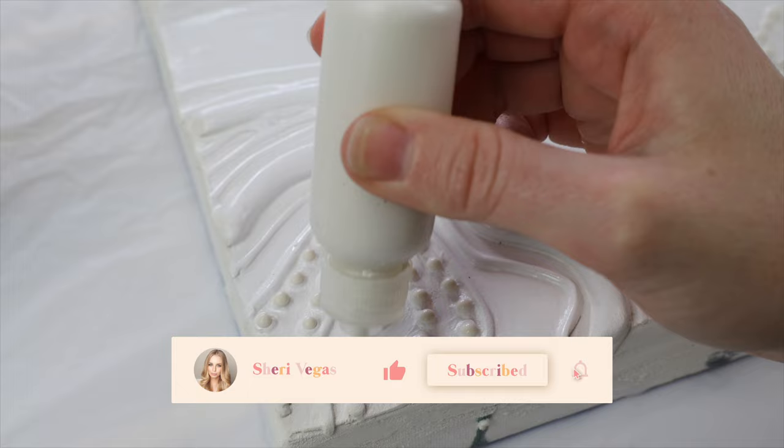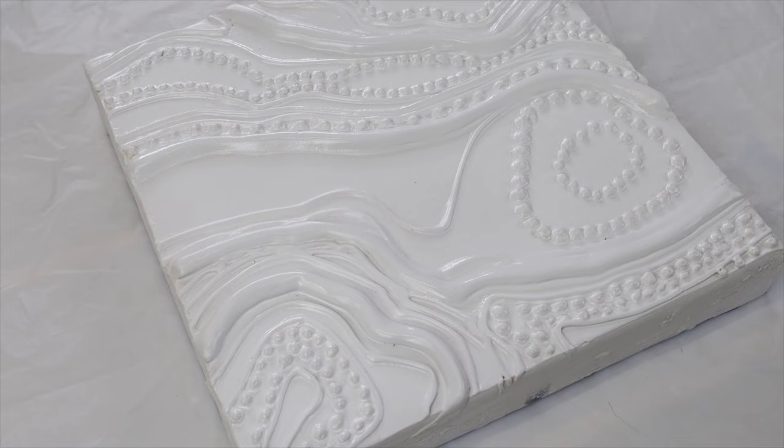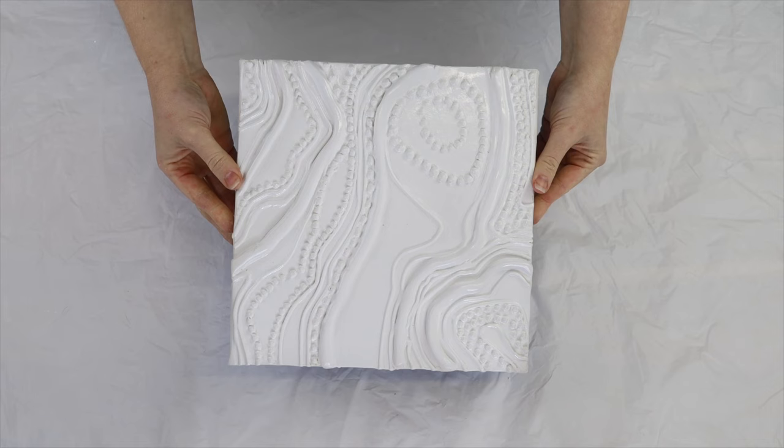Once I redid all of my dots, I went back in with some more spray paint and sprayed the whole thing white. The dots weren't perfect but they looked a lot better, so I definitely recommend going straight to the squeezy bottle when it comes to doing the dot work.